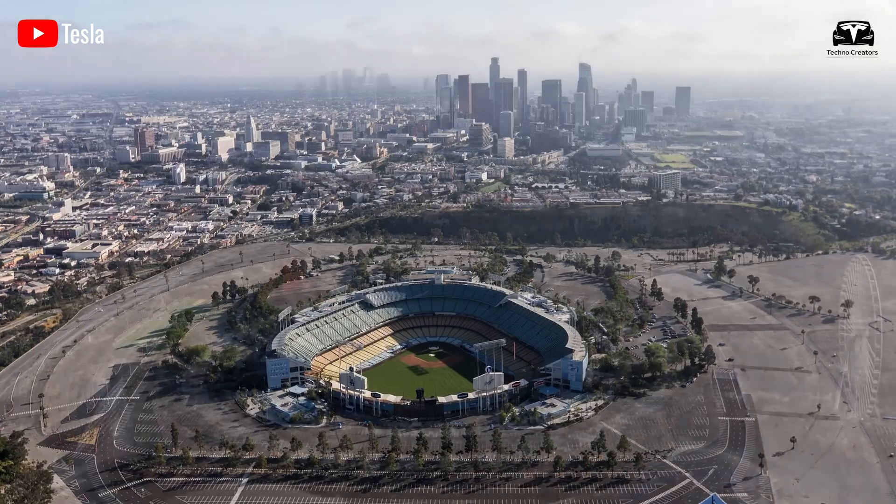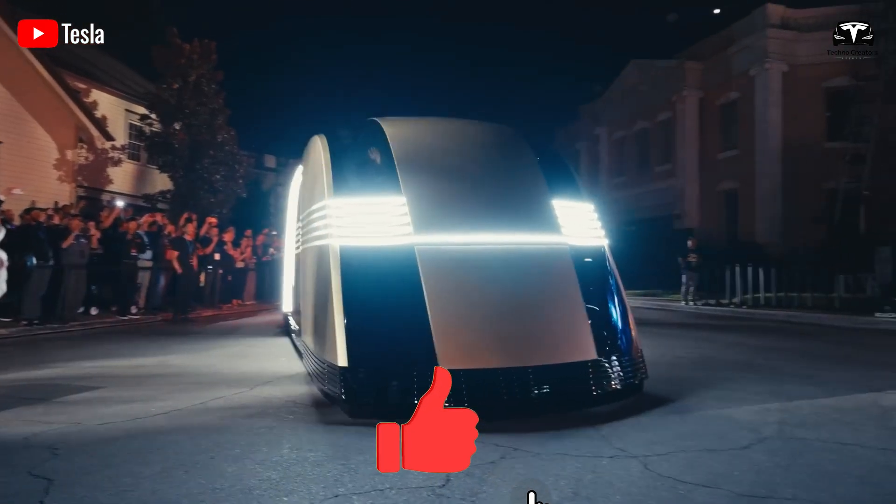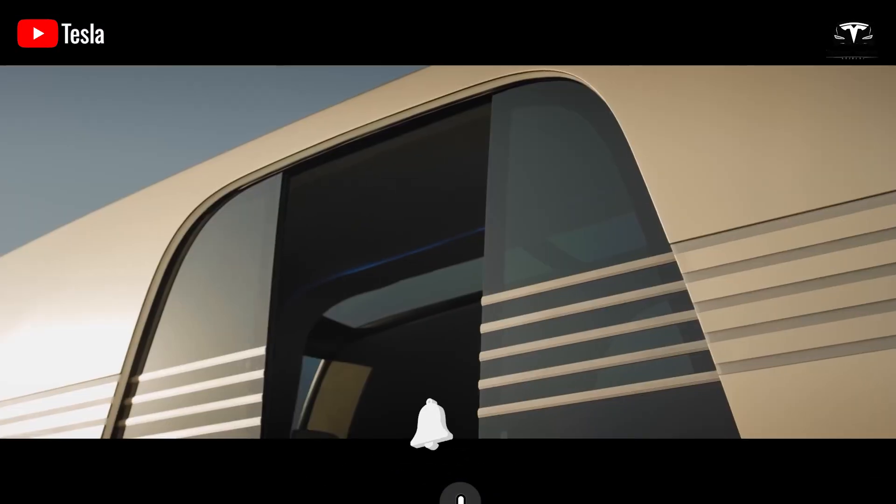Welcome to Techno Creators. Please help us reach 5,000 subscribers — it will be a huge motivation for us to continue bringing you great tech episodes.